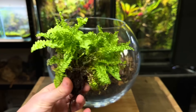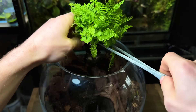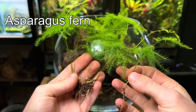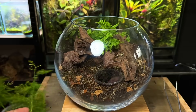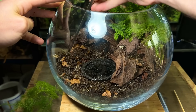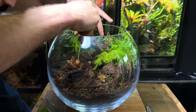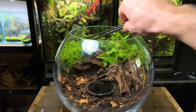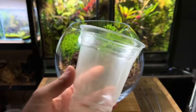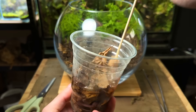Now it's time to bring the terrarium to life and start adding the plants. I'm starting with a Boston fern — I use my finger to make a small hole in the substrate before using tweezers to plant it. I really love the bushy and wild look this plant brings. Next I'm planting some asparagus ferns, which in my opinion look like miniature bushy trees and really help create a good sense of scale. When choosing plants for your terrarium it's important to choose ones that thrive in high humidity — most tropical and aquatic plants tend to do well. I also planted another smaller Boston fern to fill out the background.